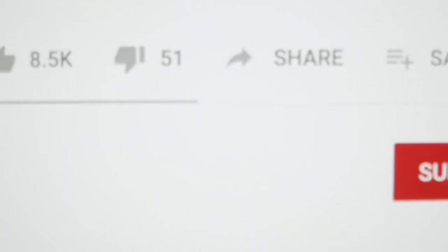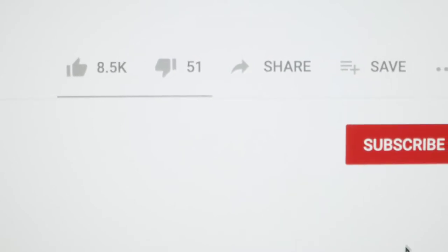Welcome to my documentary channel. Subscribe to the channel to receive all new content.